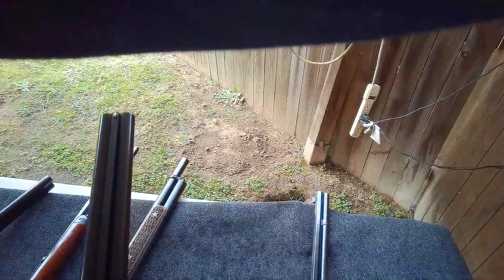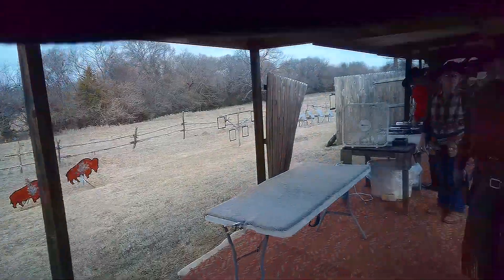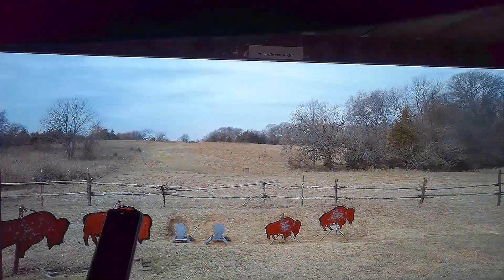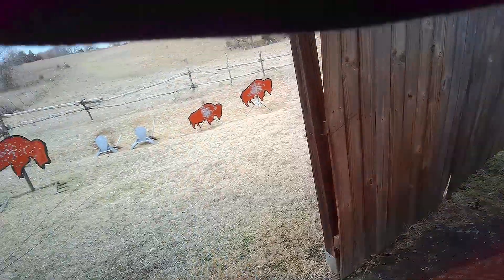Today we are reviewing stages from a monthly match with the Red River Valley Cowpokes up in Albany, Oklahoma. They shoot on the second weekend of each month and on federal holidays, so be sure to check them out if you can. Otherwise, you can live vicariously through me. Here's what you missed on the range.